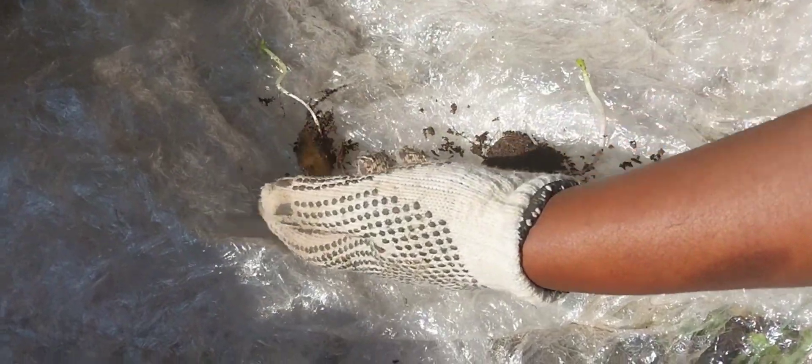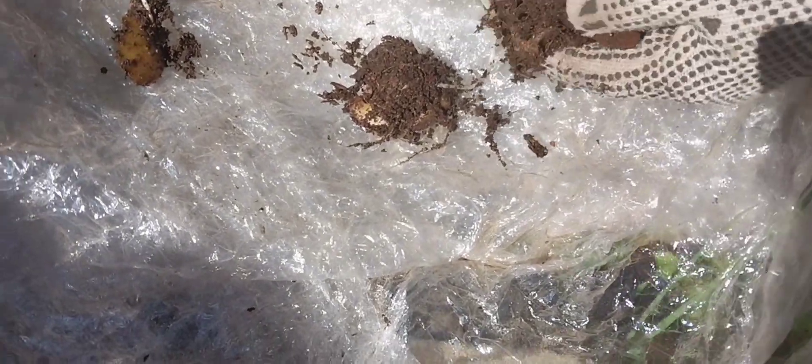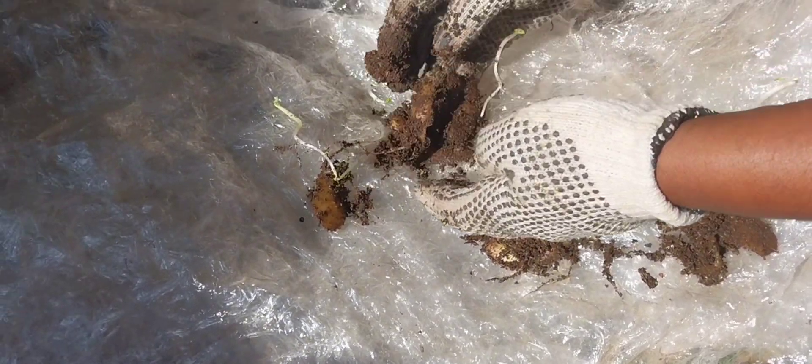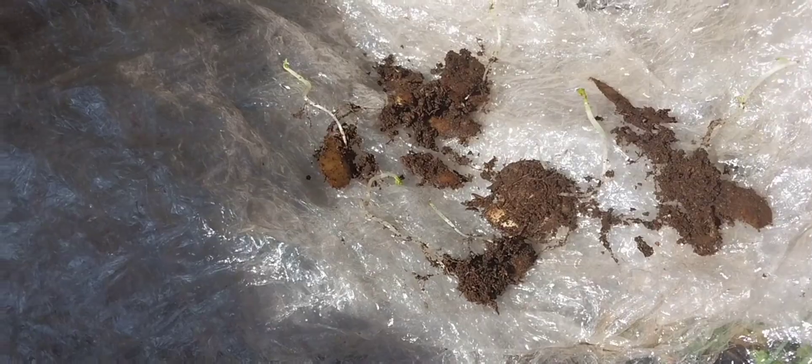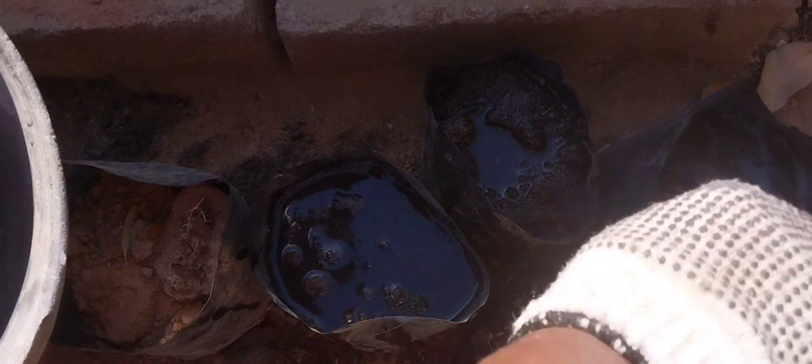I am going to transplant them into new plastics so that they grow freely and nicely. That's when I can transplant. Once they are ready I will transplant them into the big containers. Let's transplant our potatoes. Now I'll start by watering before transplanting my potatoes.